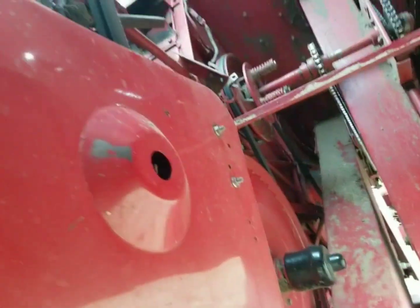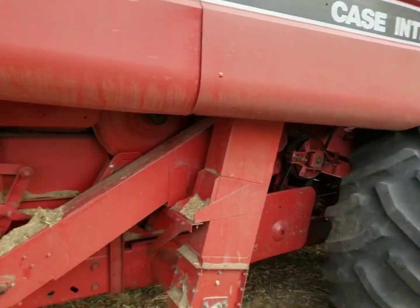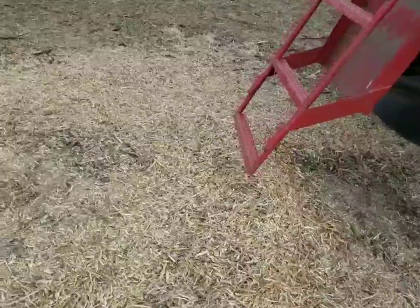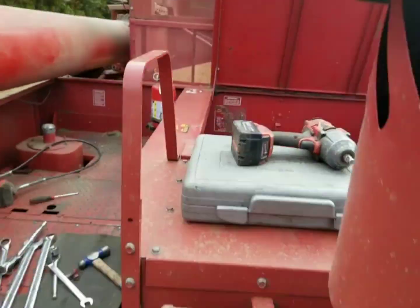Now I'm going to put the rotor in high. Okay, it should be in high. We're going to run it again and see what the speed is. Well, everything's working good. See everything that was in it — it had a big wad of stuff in it yet. So now we're going to clean all our tools up, and I think we can go back to cutting beans now.